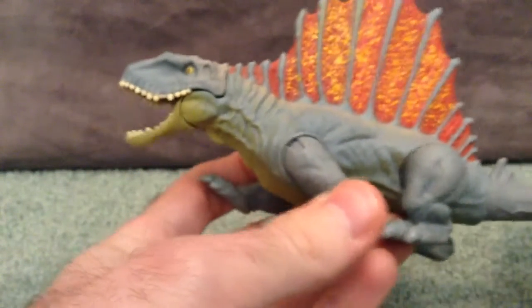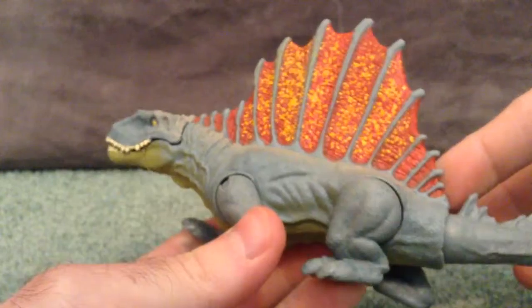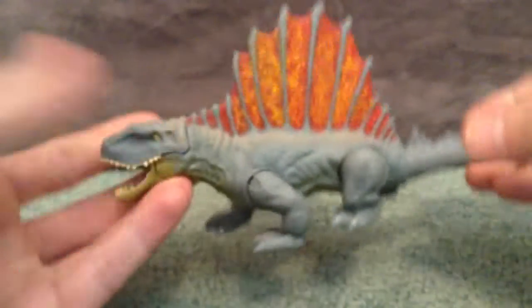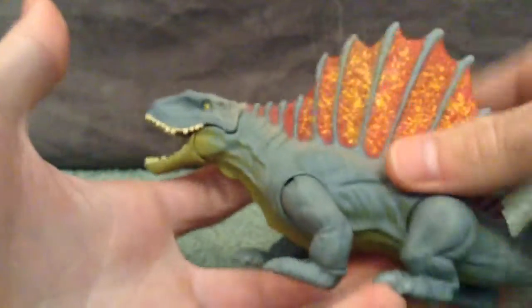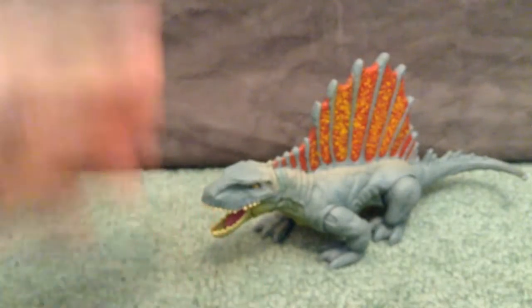Also the tail here — you can do this nice movement, just like that. It's pretty sweet, I do like that. This tail is also made of a softer plastic right there as well. And yeah, it's just a really nice looking Dimetrodon, really cool looking, really like it — it's just so good.